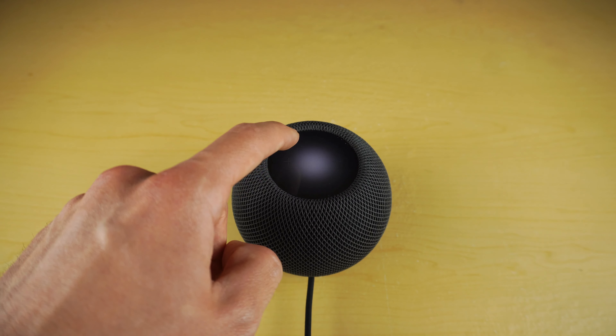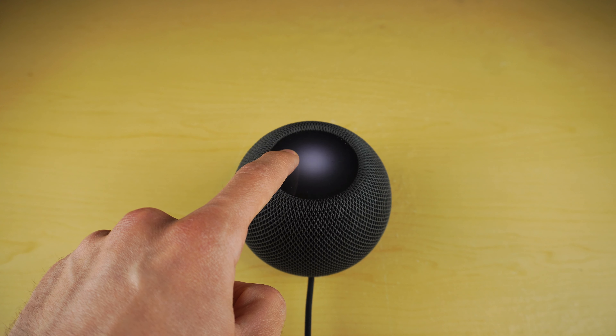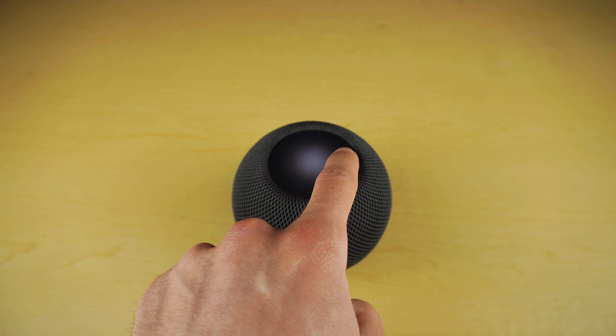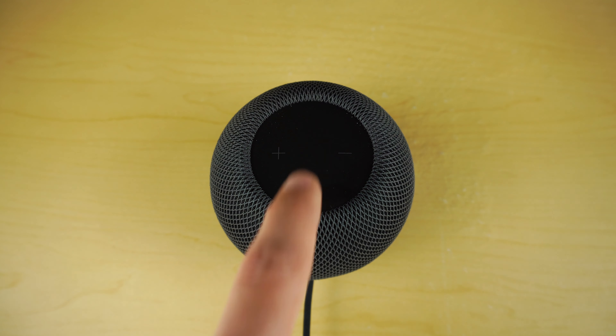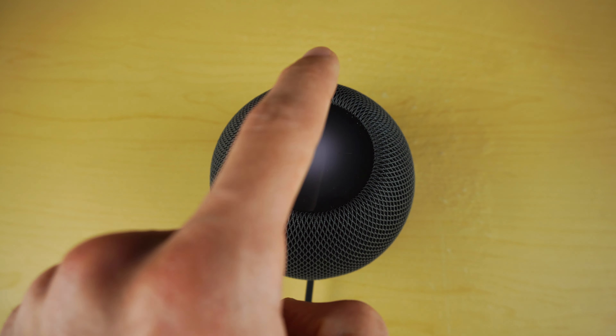If you tap the plus or minus it will go up or down one notch at a time, but if you hold the plus or minus it will skyrocket up or plummet the volume down. If you want to pause your music you can tap once, and if you want to play it you can tap again. Double tap to go to the next track, triple tap to backtrack.